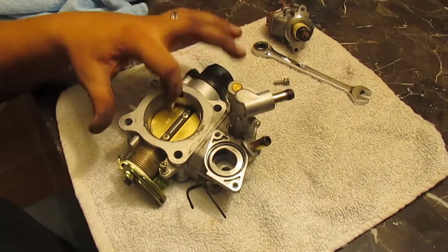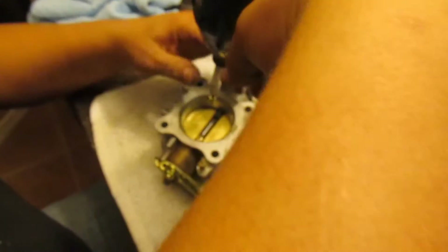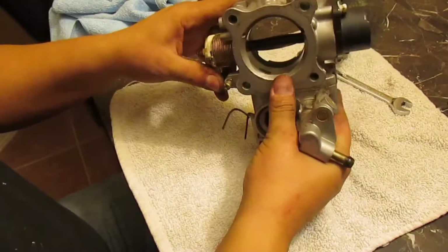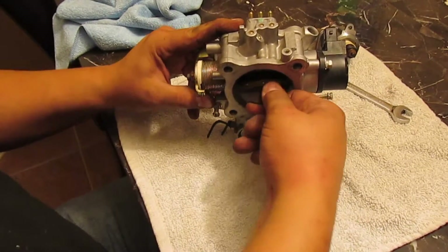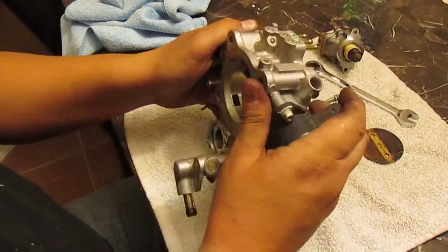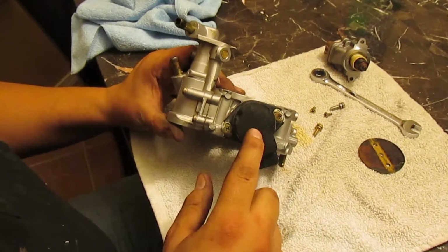Now we're going to take out the throttle plate here. Obviously it doesn't come out right away — you have to open it all the way and then slide it right out. Now we're going to remove the TPS sensor.